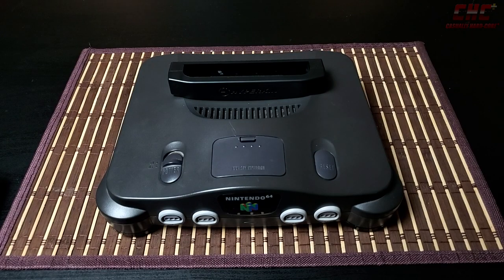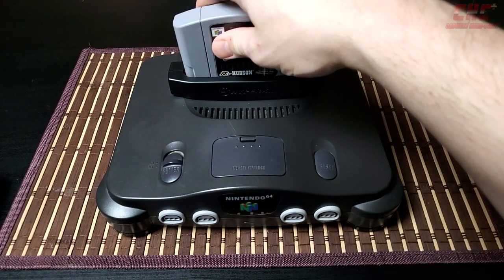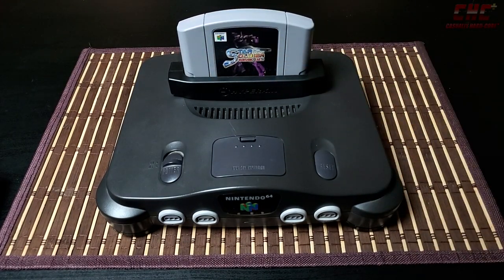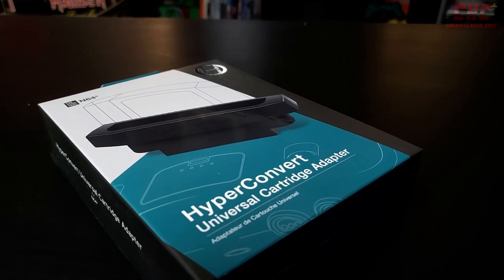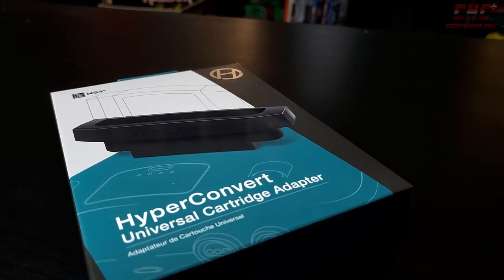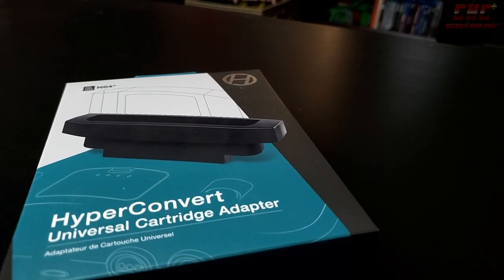Power on and voilà — your imports play on a domestic system, or vice versa. The HyperConvert is a great choice for players not interested in taking apart their Nintendo 64 to cut or replace physical components, especially when it comes to harder-to-find variants like the Pikachu Blue or Fantastic Fire Orange units.